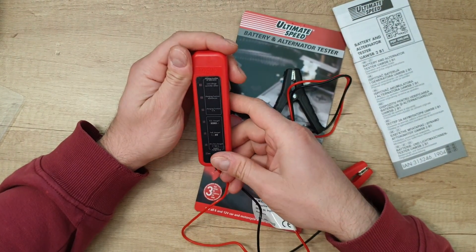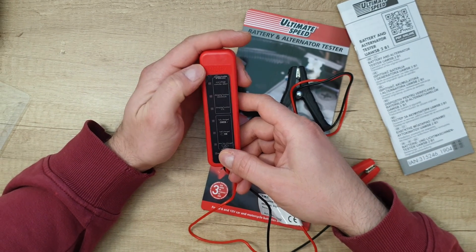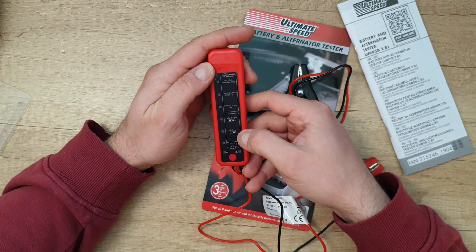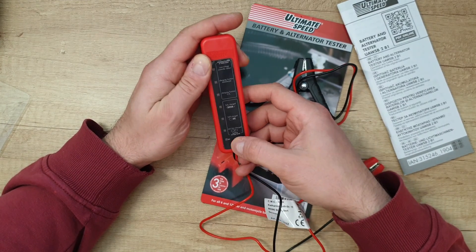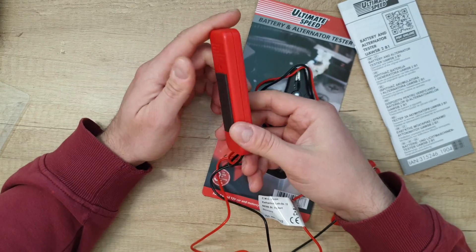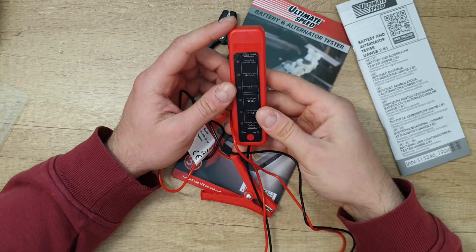Let's see what we have: charging function of alternator, overload controller detect, charging function, maximum charging function, fully charged, half charged, very low charge, 6 volt and 12 volt. And there is a magnet — let's see, it's working. Yeah, it can magnetize very easily.